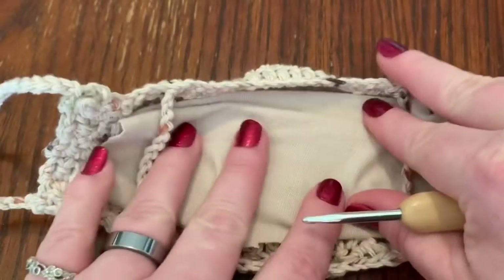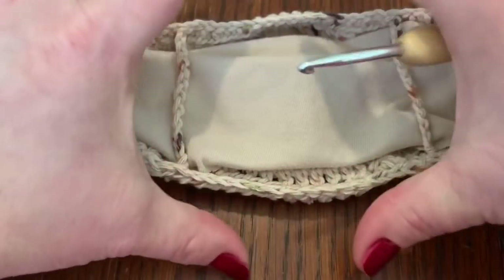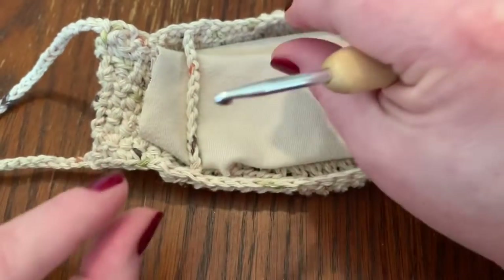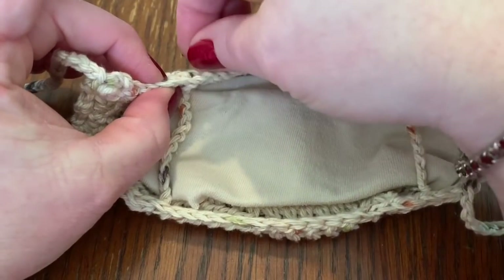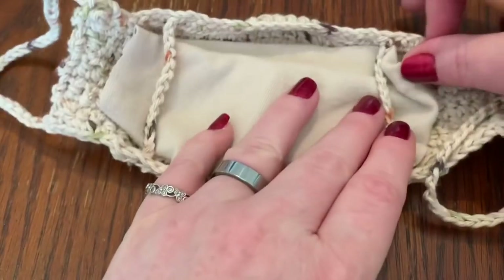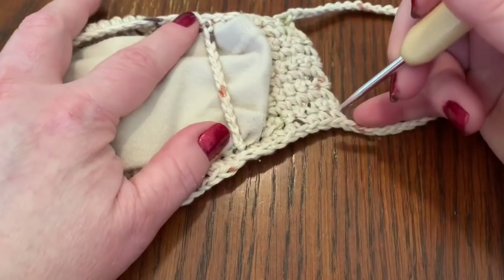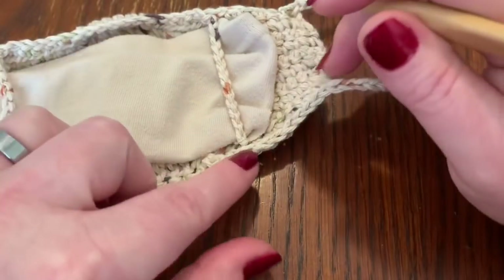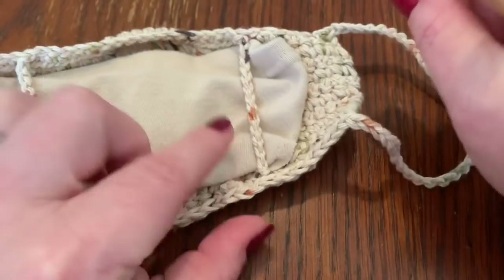Now let's talk about the little chain loops in the back that hold the cotton filter in place. With the rows completed, I chained 12. You leave a piece on each end, then take your darning needle, come out on one side, work it in, come out on the other side, work it in — and that gives you a little chain loop to hold your piece of cotton. Do the same on the other side. I counted over eight stitches to know where to insert it, then brought my string through and worked it in three times.